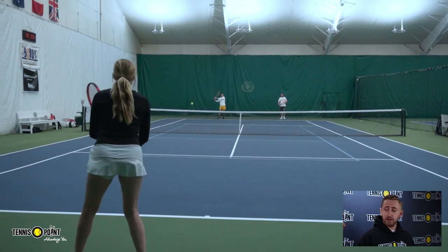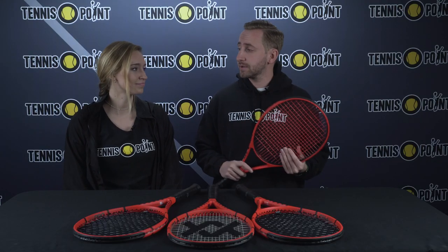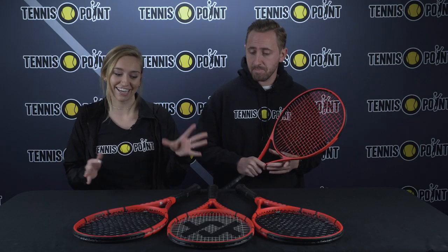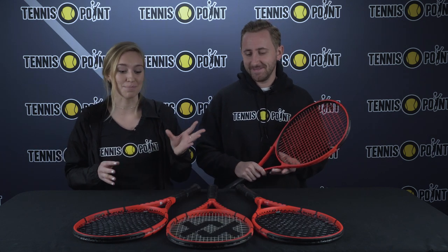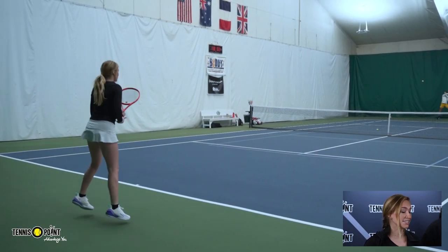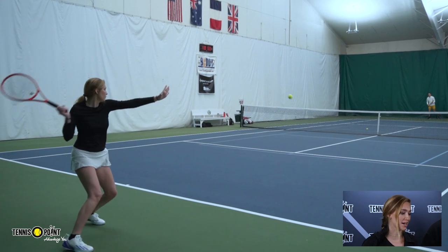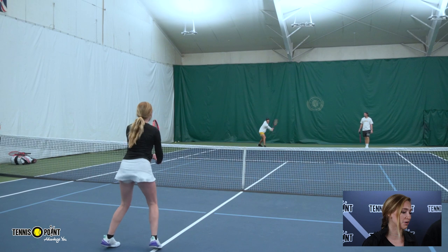Claire is going to tell you about the playtest and the specs. It's a great racket — big fan of the color scheme, being a UC Bearcat. The racket itself is a 100 square inch frame, 11.2 ounces strung, so it's mid-weight, and it has an 18 by 20 stringing pattern, which is good for flatter hitters — more control and a little less spin.